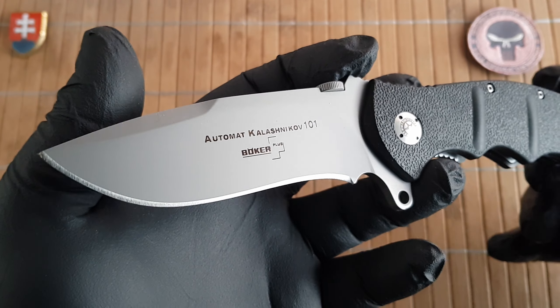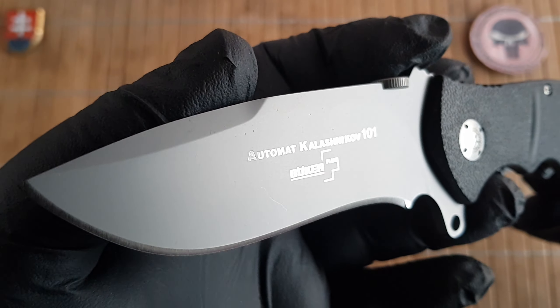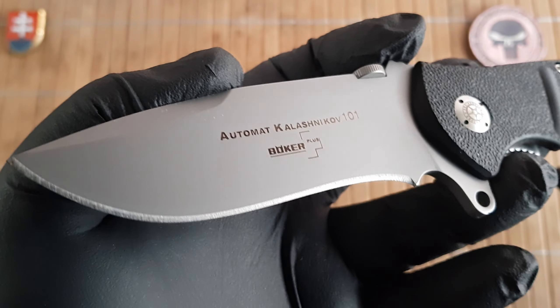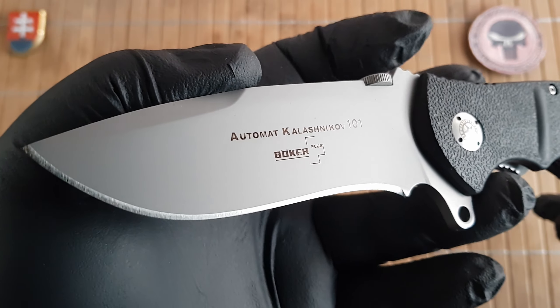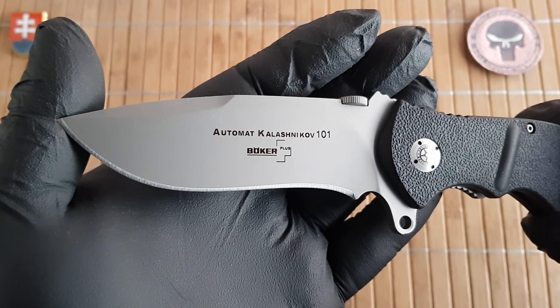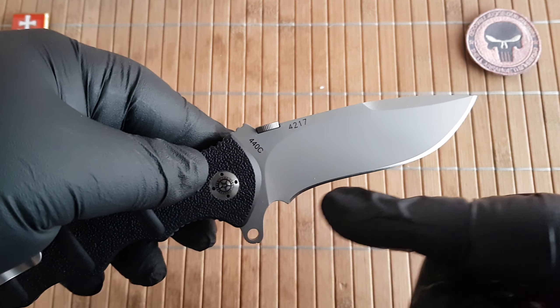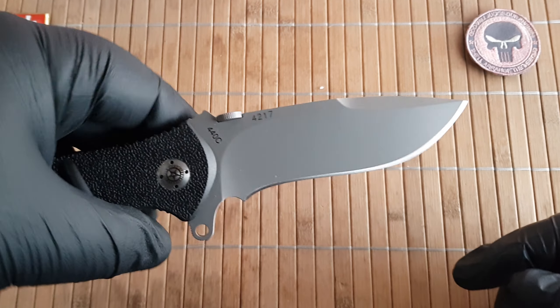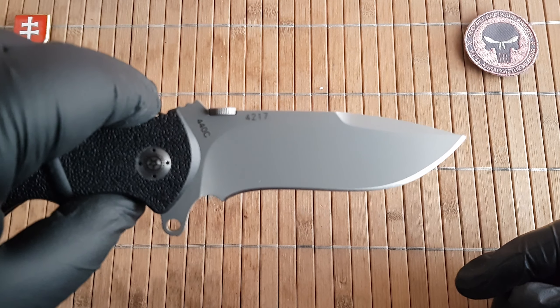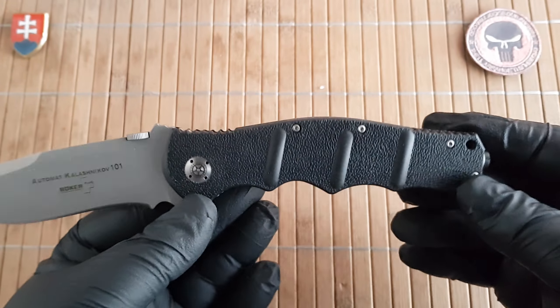Being an older design, Berker used 440C steel on this one with a satin or bead-blasted finish. It has a really beautiful drop point recurve blade, which unfortunately was made as a straight drop point on the 2.0 version.